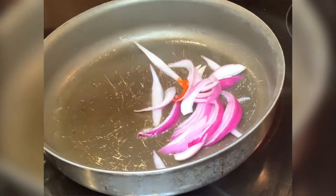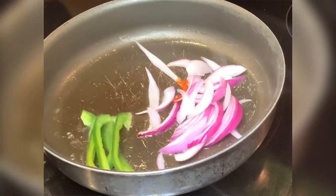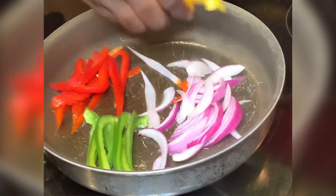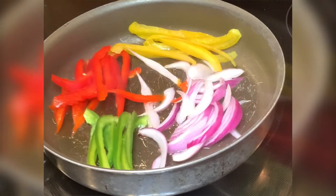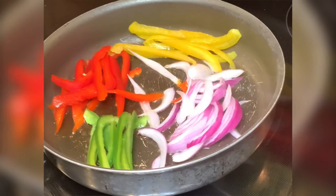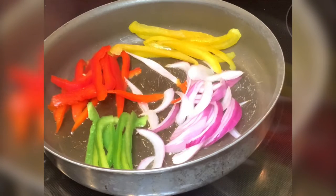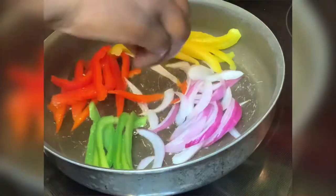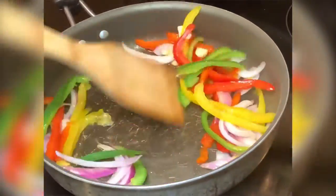I'm gonna place them in a pan and put them in the oven on low so they can keep warm with the grapeseed oil. Back in the pan again, I have red onions, green peppers, red peppers, yellow peppers — a lot of peppers in there guys, a lot of good flavoring. Then some fresh-cut garlic, I'm gonna place that in the pot.